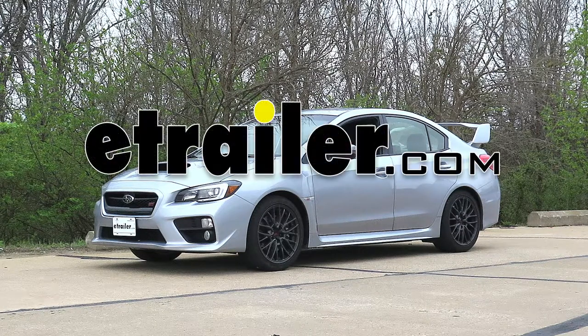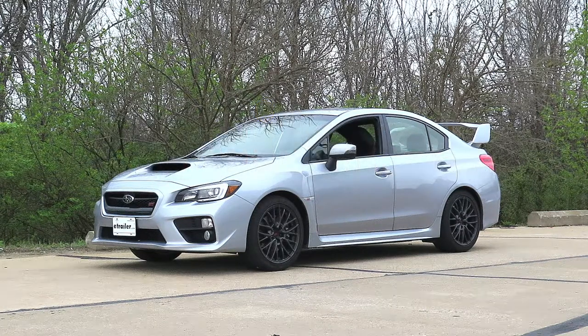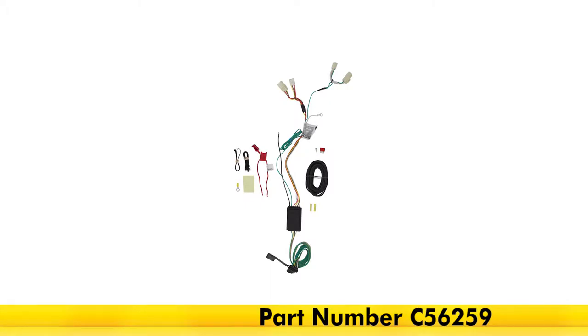Today on our 2017 Subaru WRX, we'll be having a look at and installing the CURT T-Connector Vehicle Wiring Harness with 4-Pole Flat Trailer Connector, part number C56259.